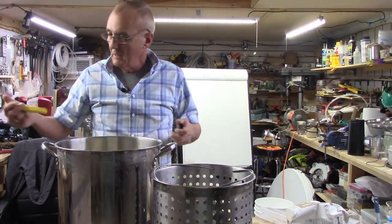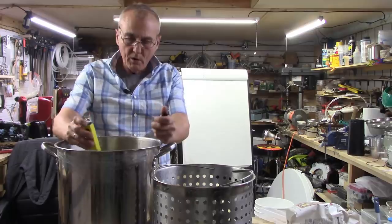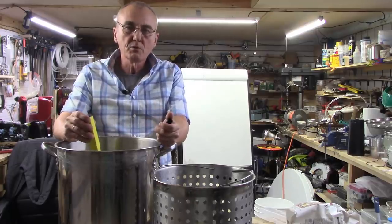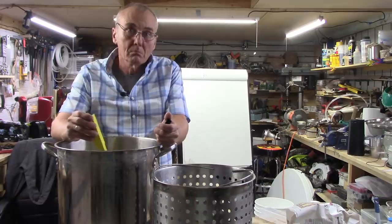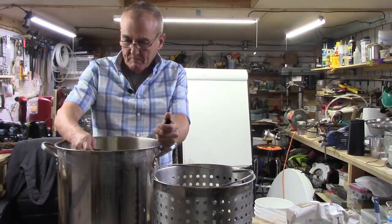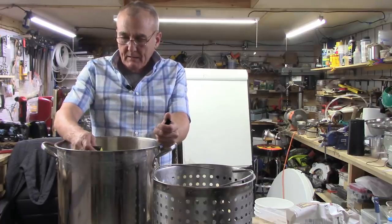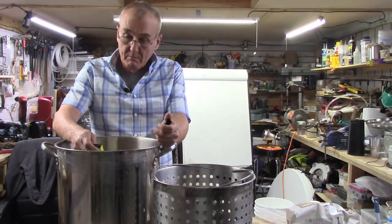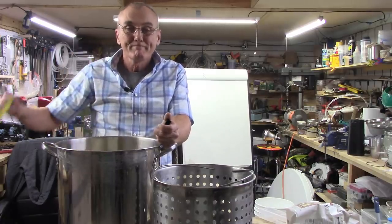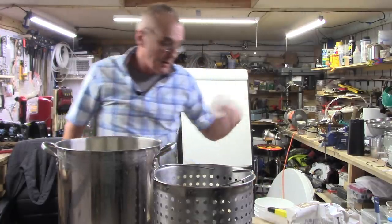Once in the fermenter, all we're going to do is add some yeast nutrient, maybe a can of tomato paste, and some yeast. The pH reads 5.6 — I'd show you but it would change before I got it to you. I'm going to leave it as it is. I'm happy with that.